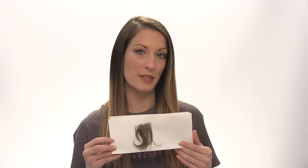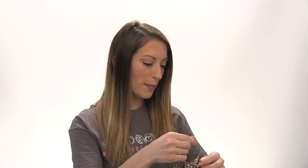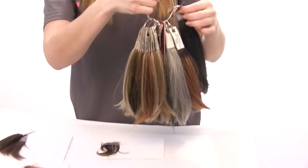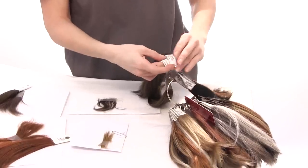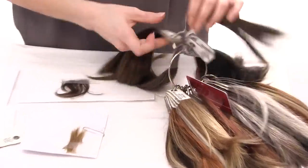So this customer has already submitted her order and she's mailed in her hair swatch. I'm just going to walk you through the process on how we pick the best color option. This is what our coloring looks like. I'm going to take my browns and let's try this one first.